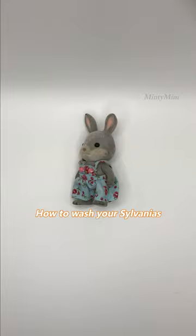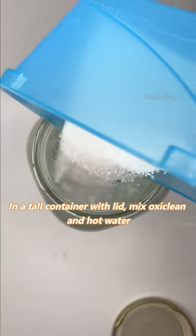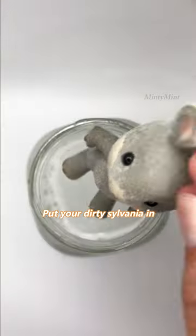How to wash your Sylvanians. Take the clothes off. In a tall container with a lid, mix OxyClean and hot water. Put your dirty Sylvania in.